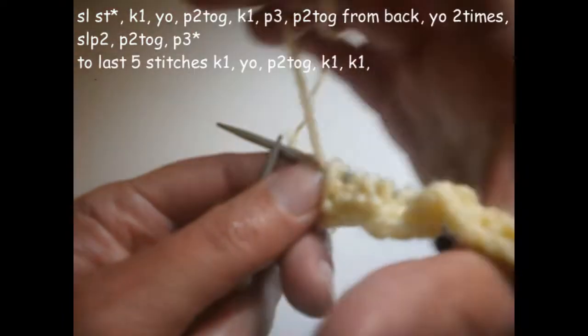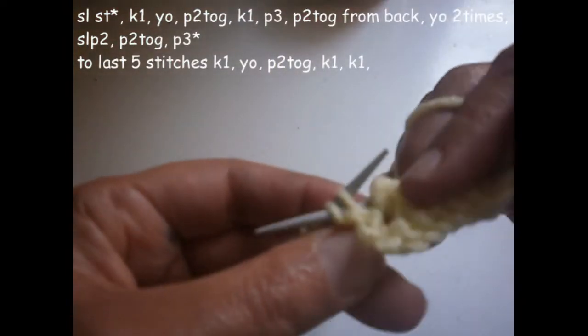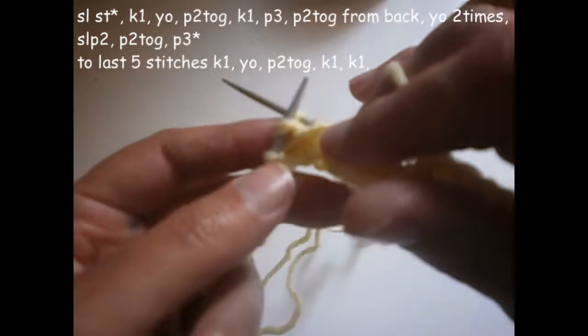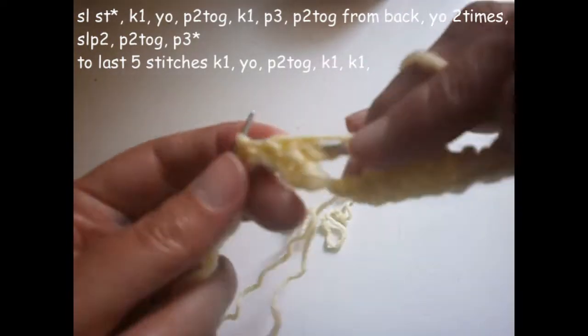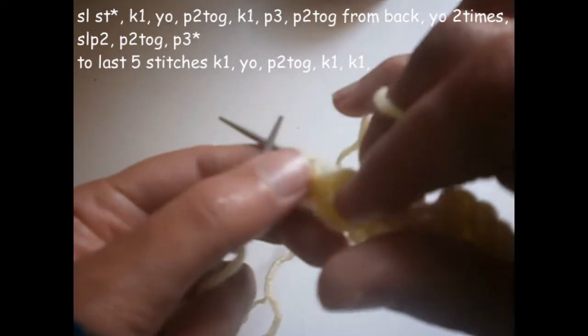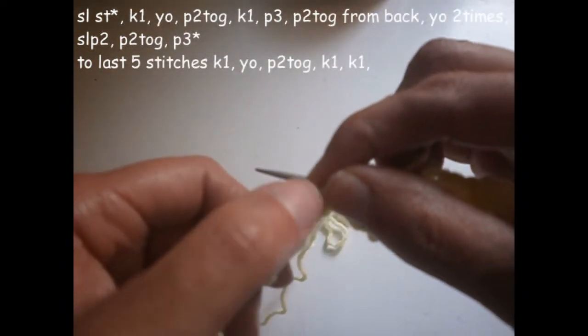And I turn it again another two times and I purl the next two stitches together. I purl another three — one, two, and three. Now I'm supposed to finish with five stitches — one, two, three, four, five.